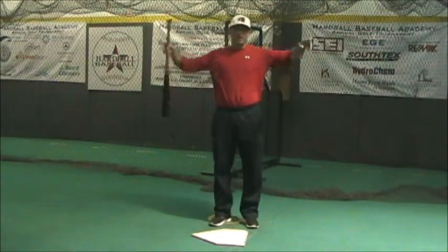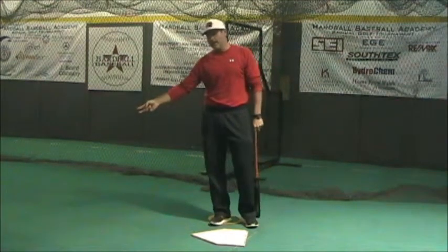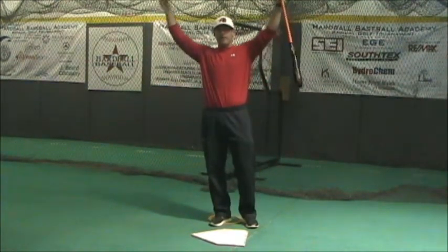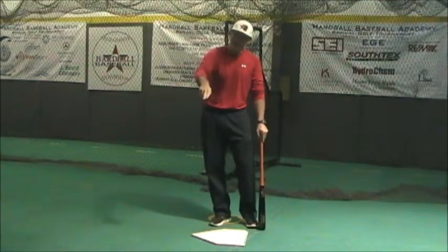Most pitchers in baseball throw from 10 or 2 o'clock. Every once in a while we get one of these guys that throw from down here, but most pitchers — 90 to 95% of the guys — throw from here, so we're going to see more flat pitches or downhill angled pitches.